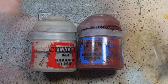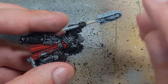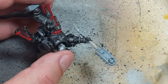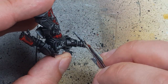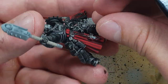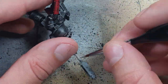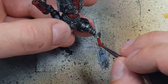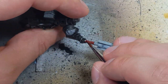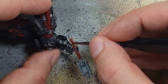Now with Rakarth Flesh and Doombull Brown we're going to paint the shaft of his Crozius. We'll start with Rakarth Flesh and paint the entire handle. Once that is done we take Doombull Brown, water it down a lot — not a wash but very thin — and apply it all over the handle. It will flood the recesses and naturally highlight itself if it's thin enough.